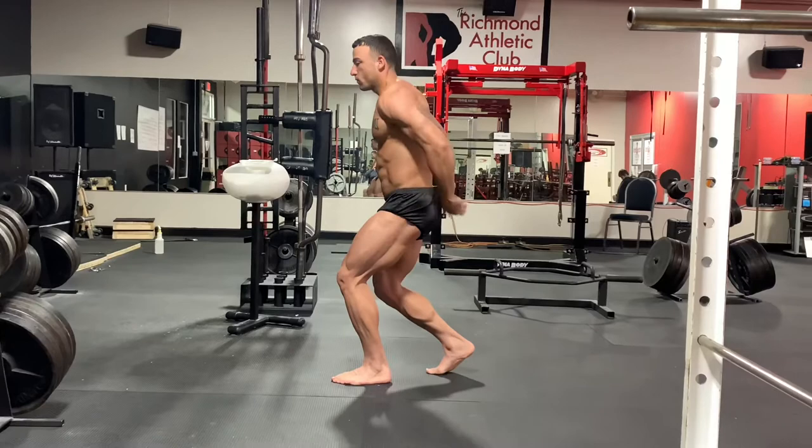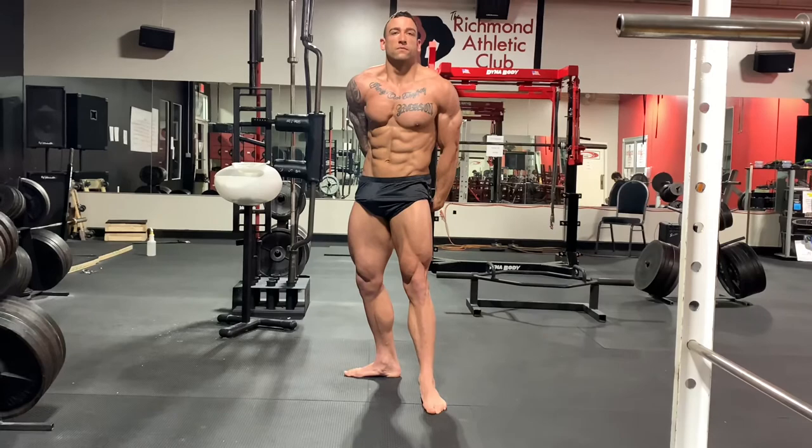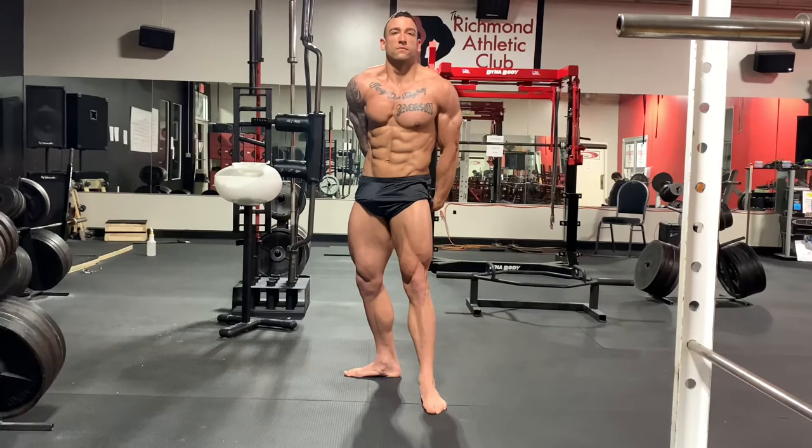We changed this around a little bit — instead of his elbows being flared out when he has his hands behind his head, we brought them in a little bit. Going into his favorite classic pose — another good shot right here. You have multiple options for your classic physique pose, but that is one of his really good ones. Overall, definitely on point for seven weeks out.